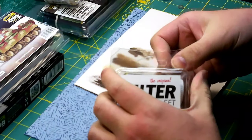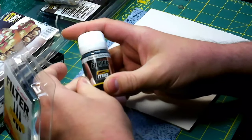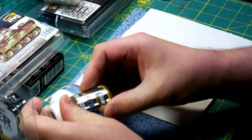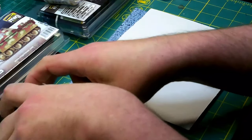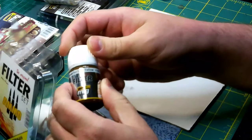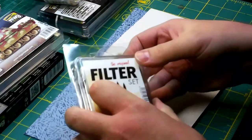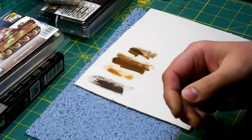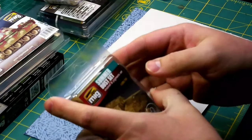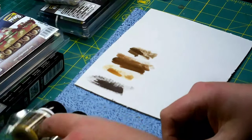Then we have the Filter Set for German Camo. We have Blue for Dark Gray, which is MIG 1509. Then we have Tan for Three-Tone, that's 1510. And then we have Brown for Dark Yellow, which is 1511. I'm going to hold off on testing those — they're filters. You'll see those come up in upcoming videos on the Birk Panther, the Panther A, and the Jagdtiger.